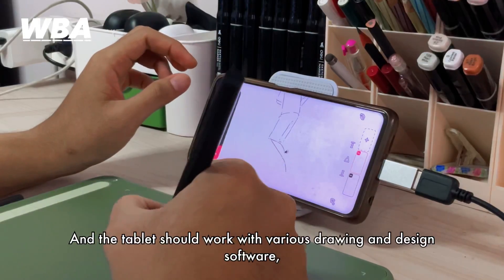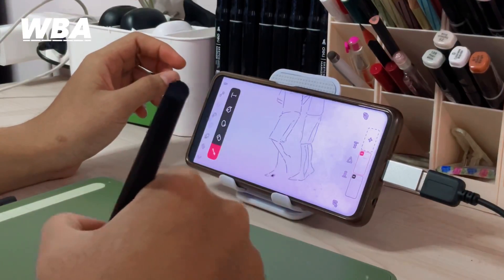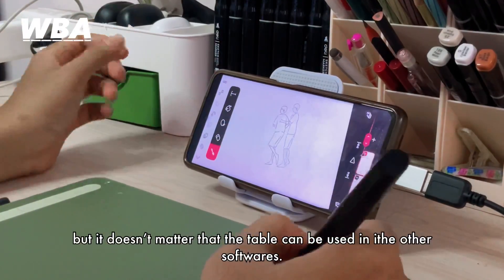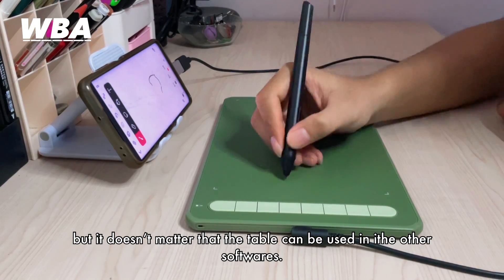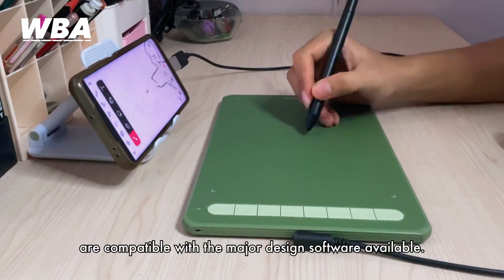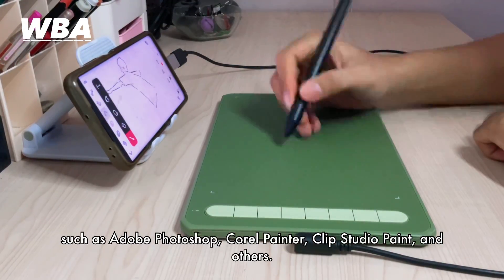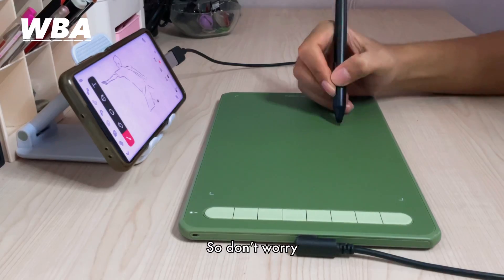The tablet works with various drawing and design software. Here I used FlipaClip, but the tablet is not limited to just one app. Most modern drawing tablets are compatible with major design software such as Adobe Photoshop, Corel Painter, Clip Studio Paint, and others — so don't worry.